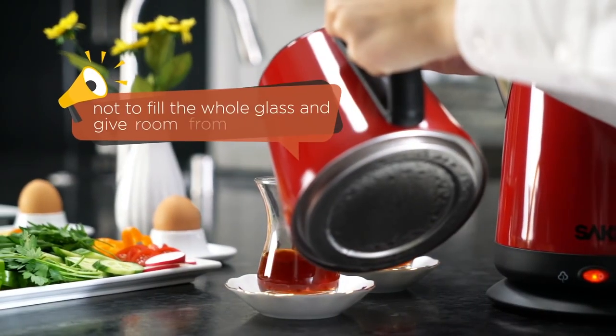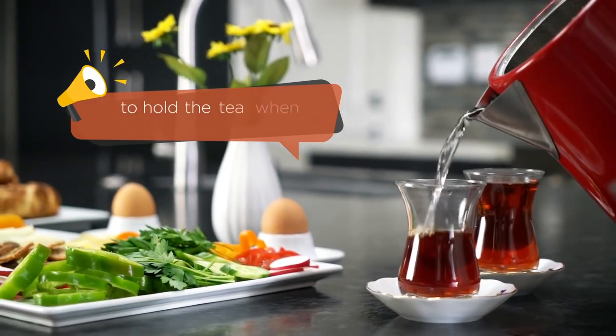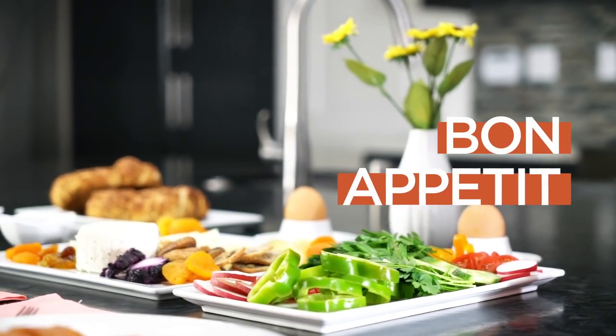My last tip is not to fill the whole glass — give room from the rim to hold the tea when drinking it. Now it is time to enjoy your perfect Turkish tea with the delicious Turkish breakfast.